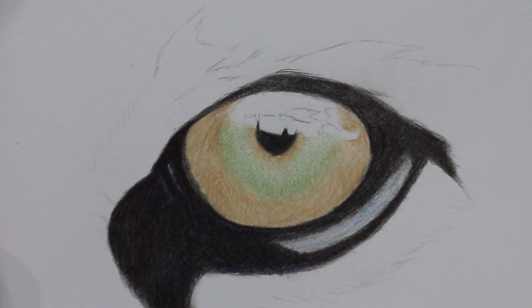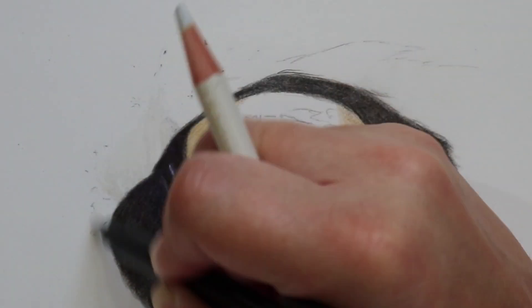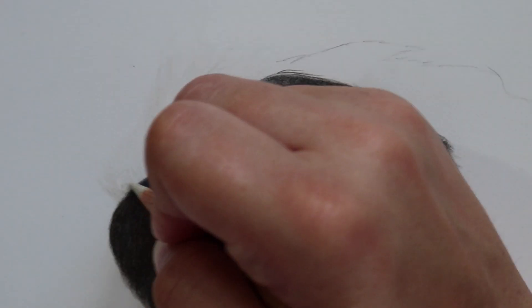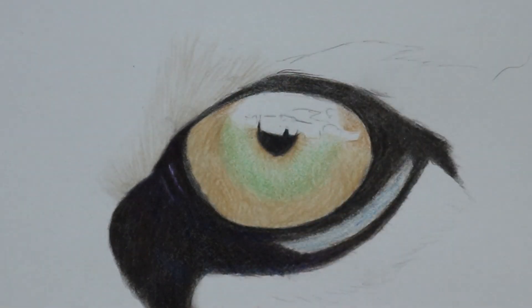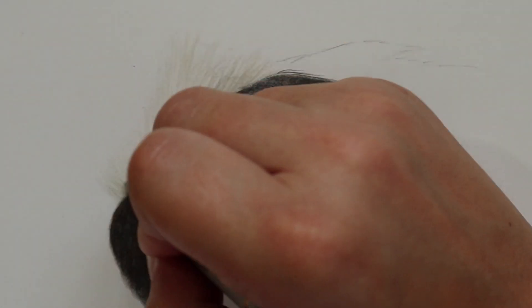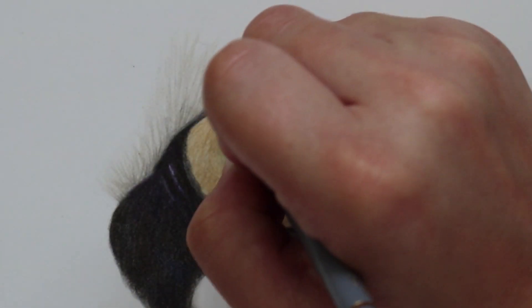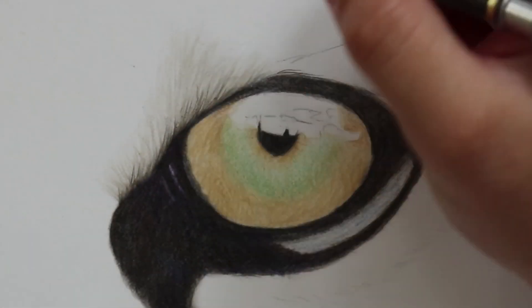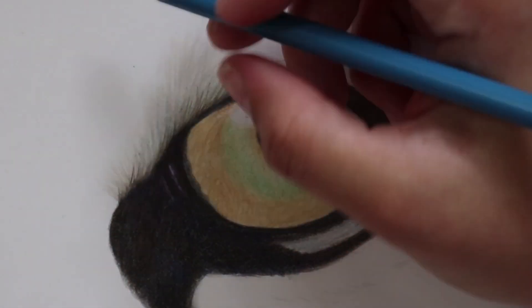I then added all of the fur around the outside of the eye. Just above the eye the fur is a nice creamy white, but I found that a lot of the colours used within the white fur weren't actually white — many were grey, there were some browns, and I even added some of the cobalt green from the Luminance. I also used some walnut brown and some blue as well.